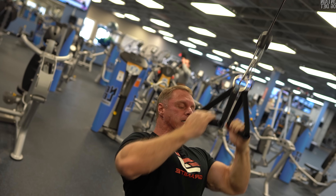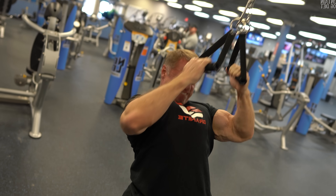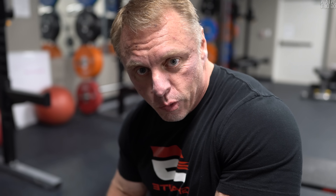Do a strict 25 reps here. The weight won't be heavy enough for a big stretch, but work really hard on the contractions. If you don't have spongy grips, you can use a regular pulldown bar or a parallel grip. The theme is just a vertical pull — whatever bar you have is fine, just remember it's a vertical pull.